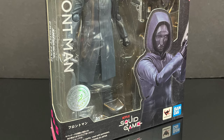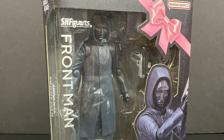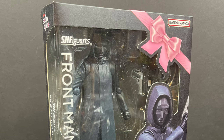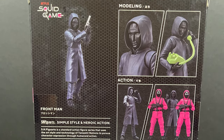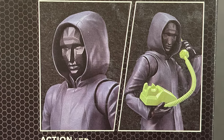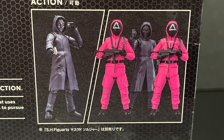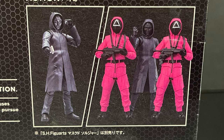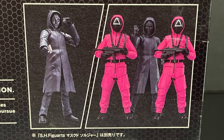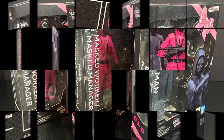And then you have the main man himself, the Front Man, and I really like this character. I really liked Squid Game — can't wait for Season 2 — and on the back side you see it's a very articulated figure. You can recreate all those poses, like him answering the phone upstairs. If you go ahead and get the third set, which is the evil triangle PlayStation buttons, those come with guns and are kind of an army builder, but I got some guns for these guys as well.